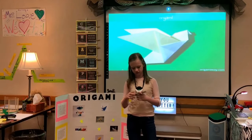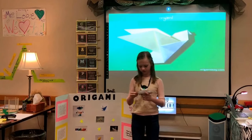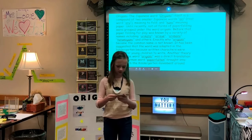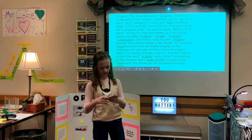I got into origami because I've always been creative with projects and have always been in love with making them. But before we can make origami, we have to learn about the history. The Japanese word origami itself is a compound of two smaller Japanese words: ori, meaning to fold, and kami, meaning paper.